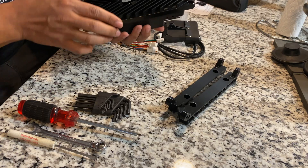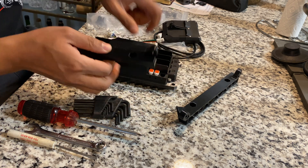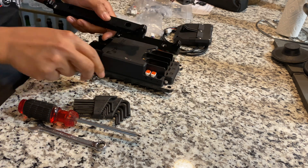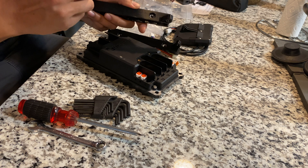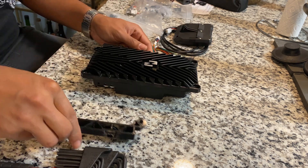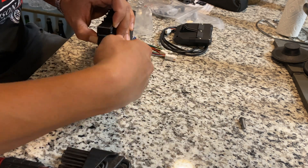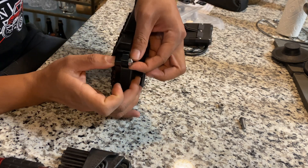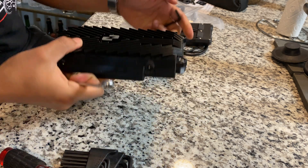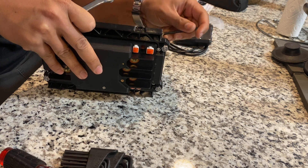I'm going to start with installing the brackets on the side, which requires us to install the 10 millimeter nut ahead of time. The end of the bracket that has the angled edge goes on the side of the controller that has the same matching edge. The four bolts that go through the controller are four millimeter allen, and the nut that's provided in the kit is a 10 millimeter.